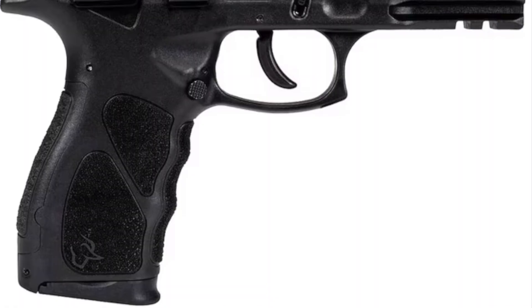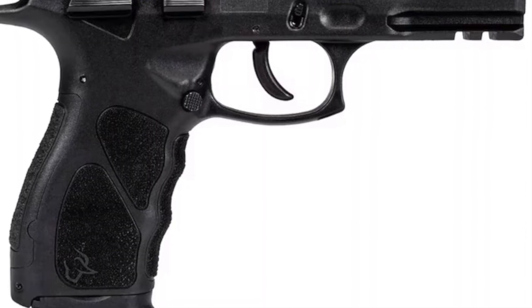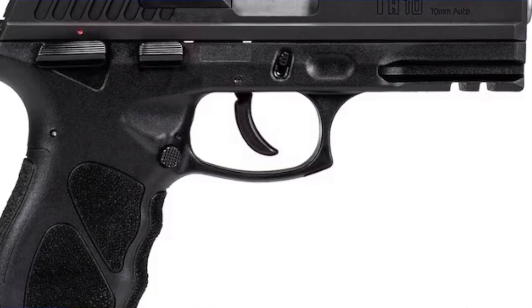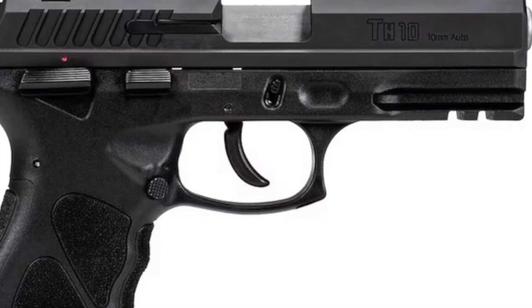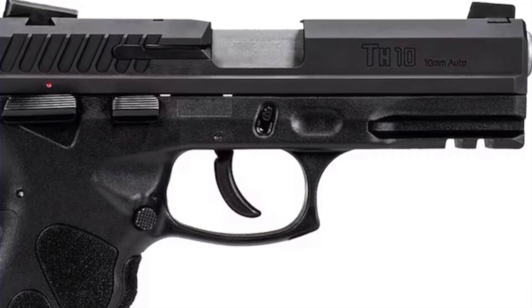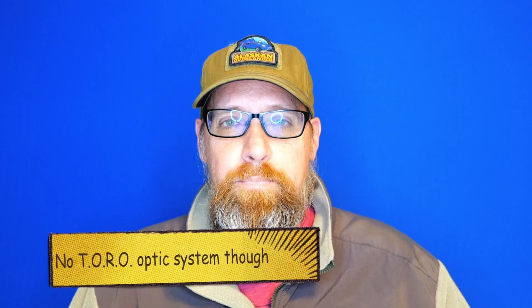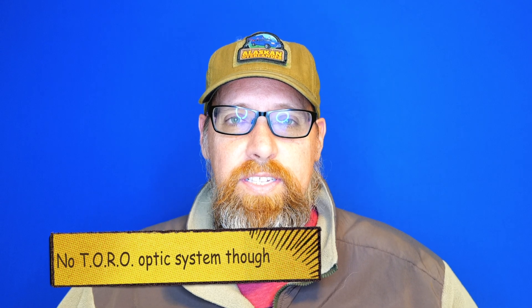Alright guys, welcome back. I got up this morning and the first thing I saw was a comment from Mr. Buckeye. I hunted down what he said and yes, it is indeed true — the Torres TH10 is officially coming to the U.S. This is so exciting for so many reasons, but the first obviously is that it's a double-action single-action hammer-fired 10 millimeter polymer frame with drift-adjustable Novak sights, pic rail, and everything else.